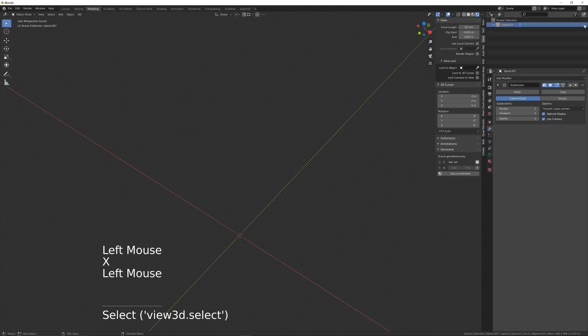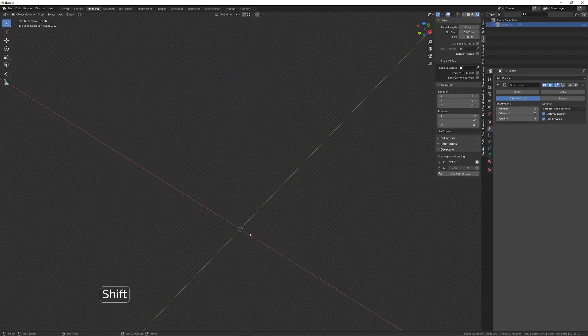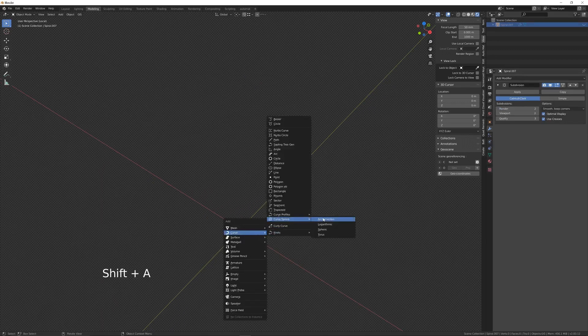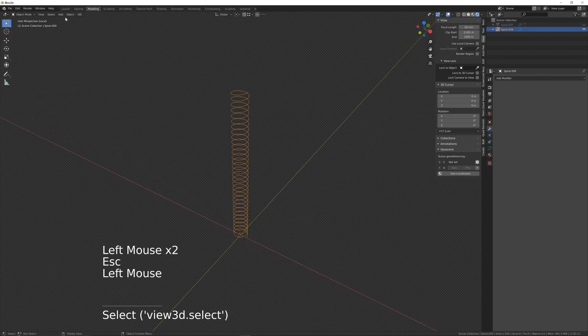I'll just hide that one. And I'll add a curve — Archimedean — and then I'll convert that to a mesh.